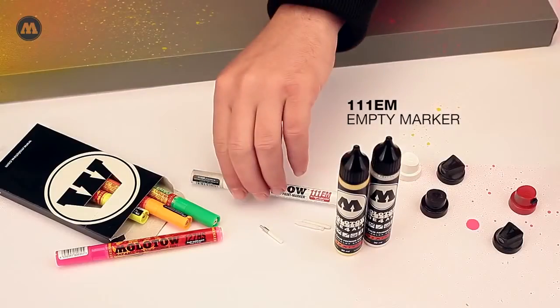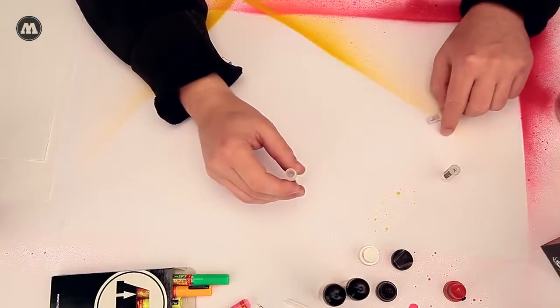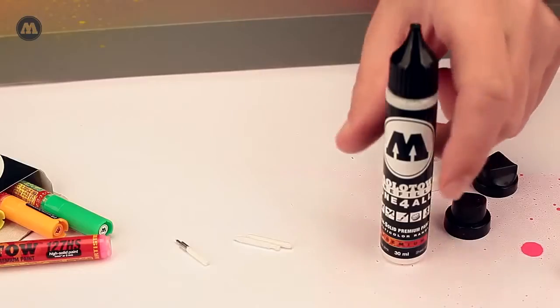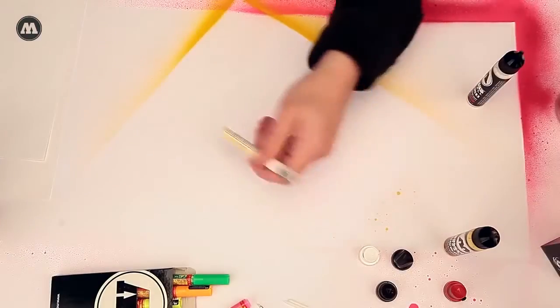The 111 EM marker is filled with a one-for-all acrylic 30 millimeter yellow. A lighter color shade is achieved by simply adding a bit of white.